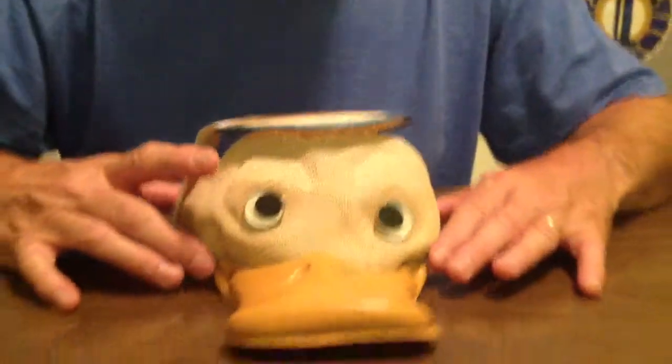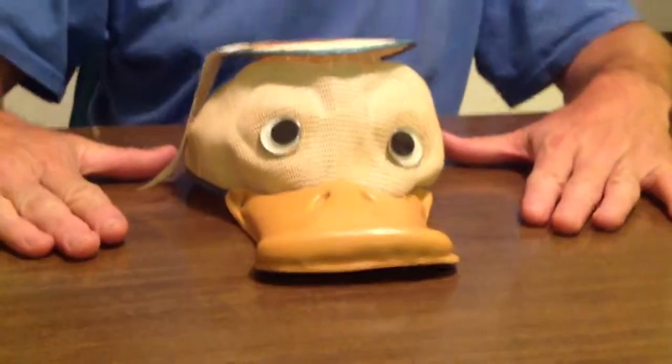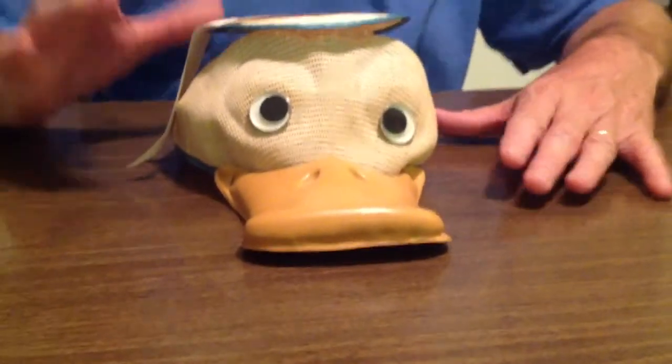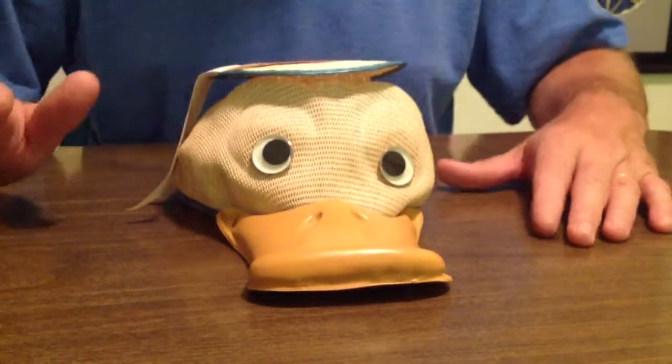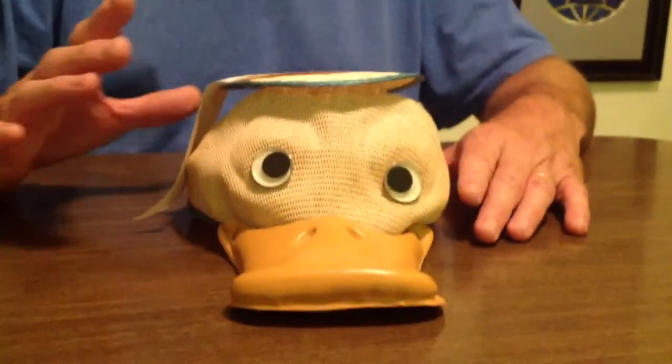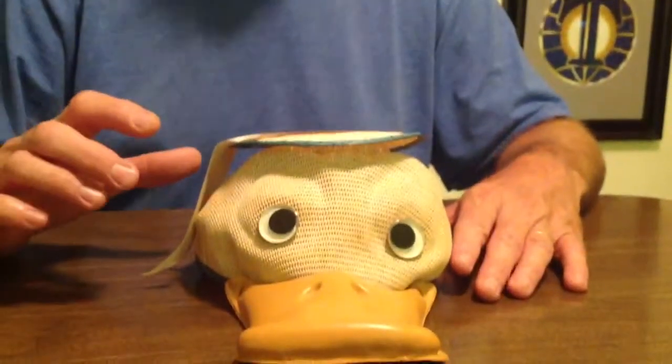Hey everyone, welcome to Disneyland Depot. That scared me — I didn't realize it did that. This is a Donald Duck Mouseketeer hat from the 50s, I believe. Could be 60s, but I believe it's 50s.